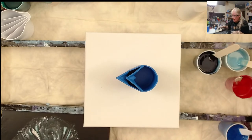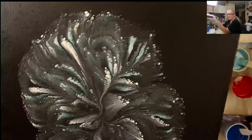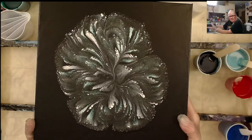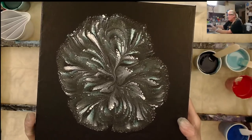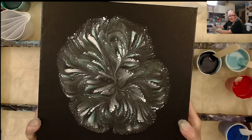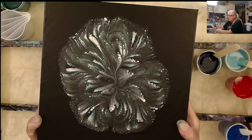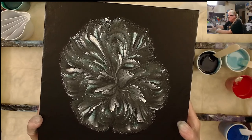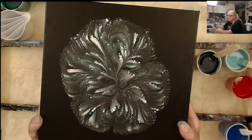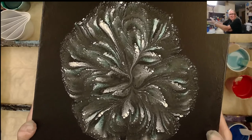I promised you guys I'd show you these. This is the greenish one of the TLPs — let me bring it down some. You can't really see it. I think I need to either use a different black or put more pigment in there. This was the green one.